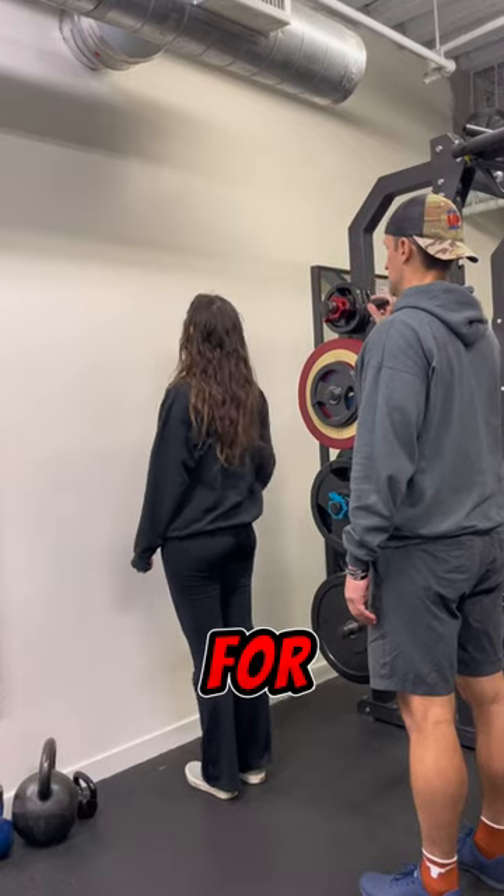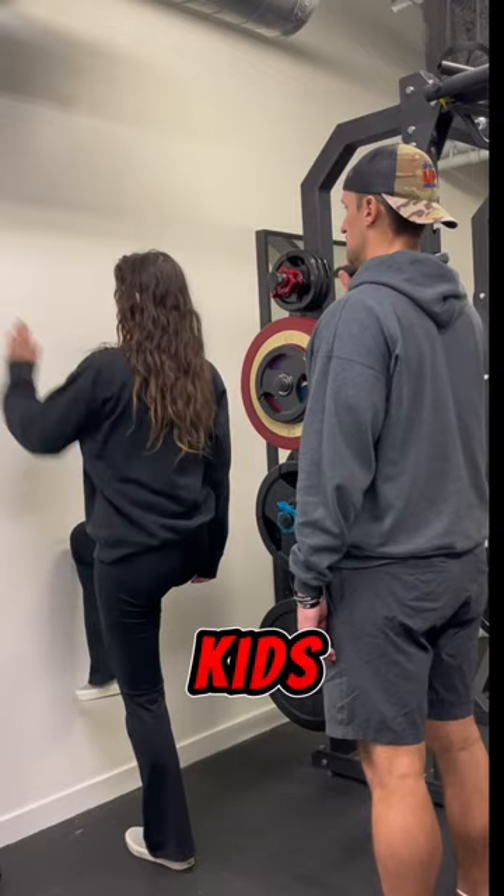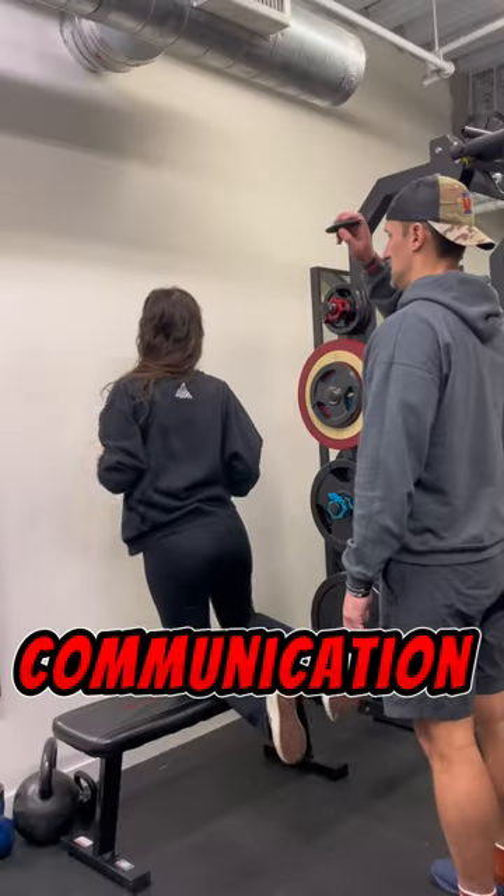This is a great drill for a warm-up, elderly clients, special populations, kids, and athletes for that neuromuscular communication.